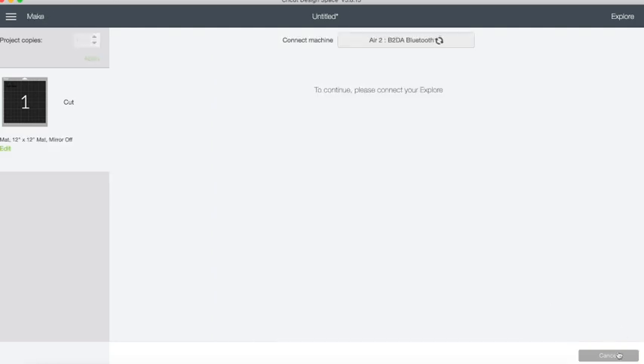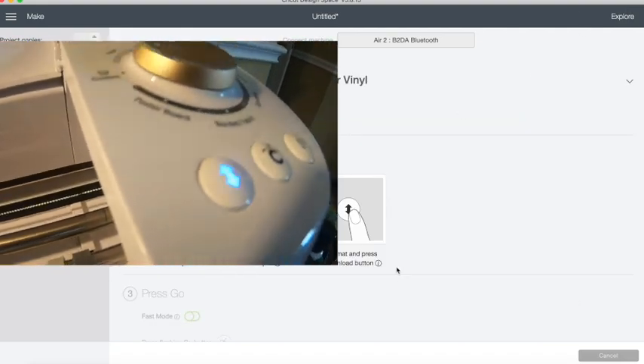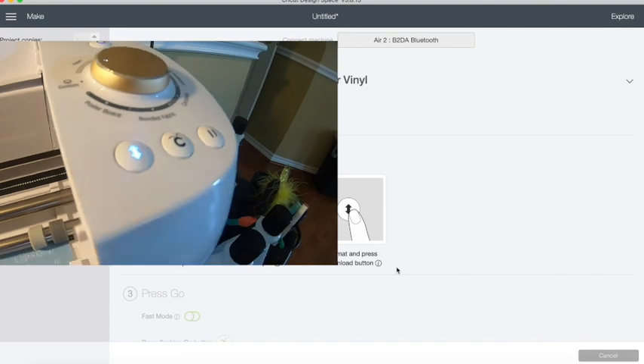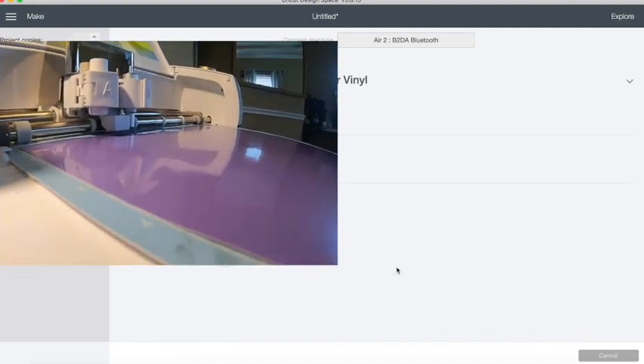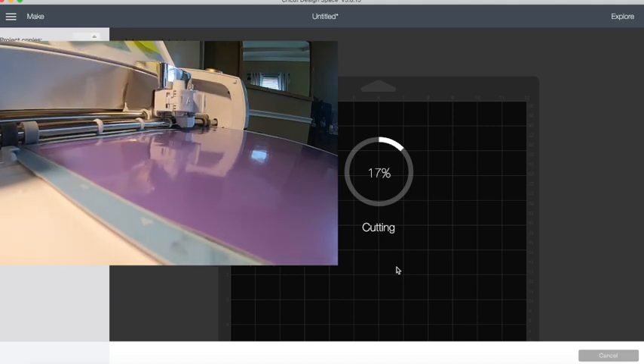Let's click 'Make It' and size it on a mat where we want it to be. We're going to put this out — first we have to find the printer, then select the type of material we're using in the Cricut. The button is going to blink; push it so it can pull your mat in, then press the C button — which stands for Cricut — and it's going to start cutting out your vinyl.